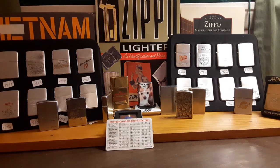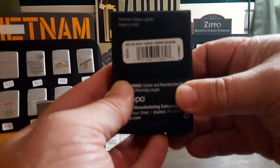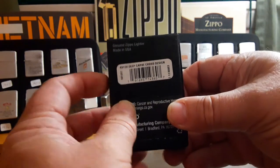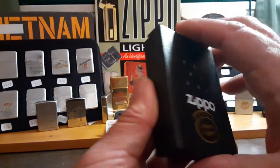Welcome to Zippo Lions Den. In this video I would like to show you this lighter — number 49158, Deep Carve Cross Design, and as you can see from the sticker they put on the front, it is an antique copper.